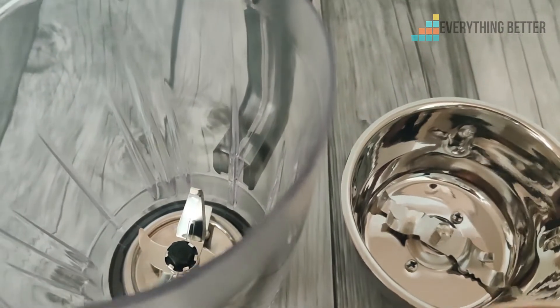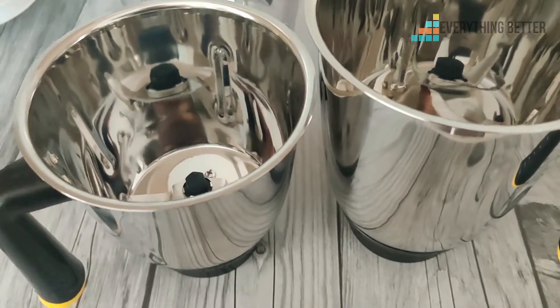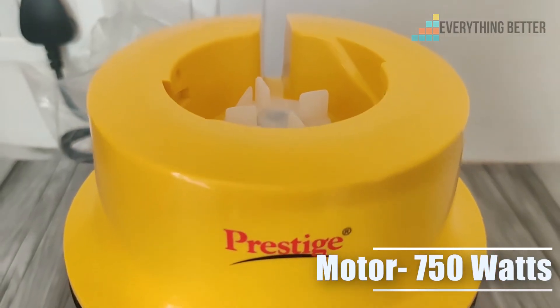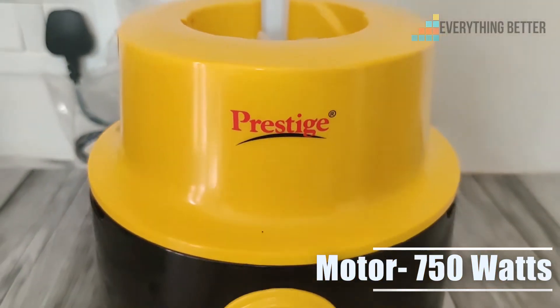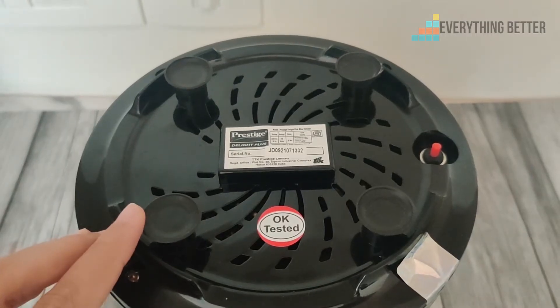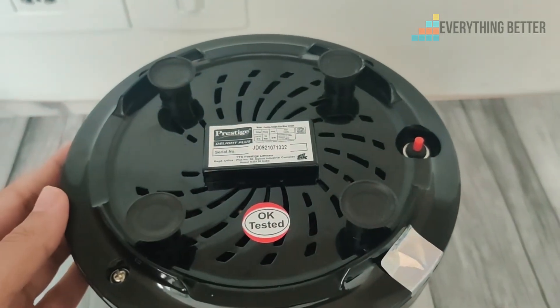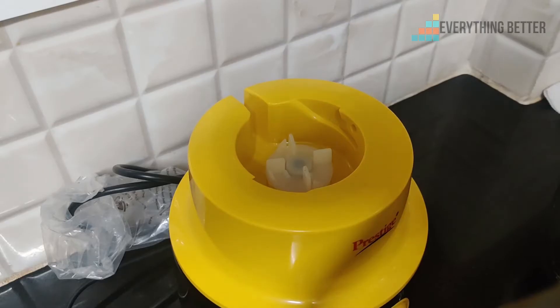The blades of the chutney jar have double edges, while the wet grinding jar has a six prong blade. The motor housing comes in a bold color with standard safety features like a shockproof body, vacuum suction feet, and an overload protection switch.